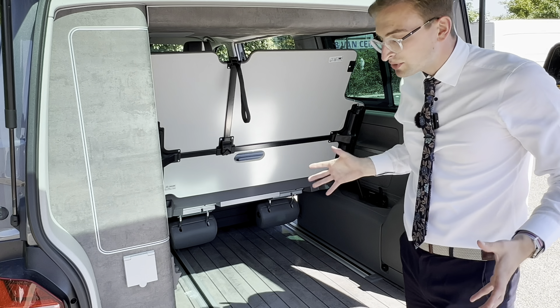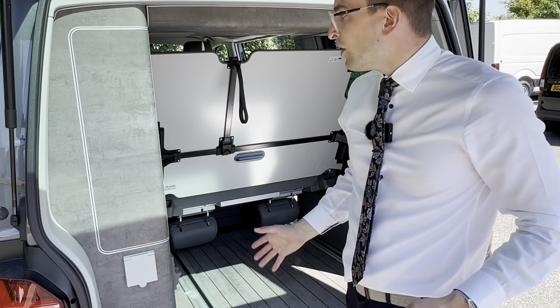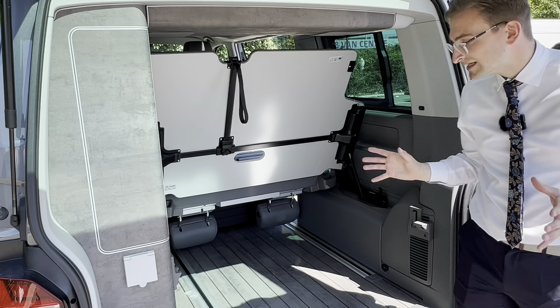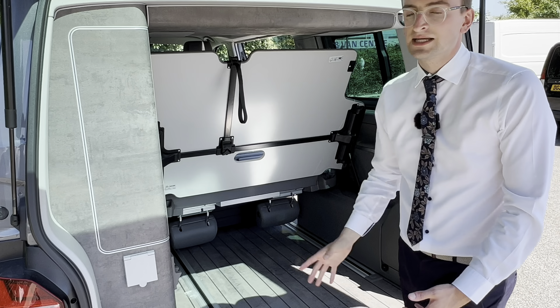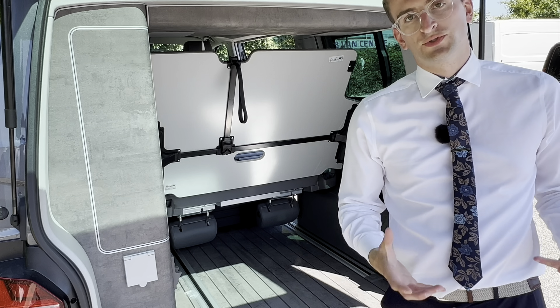And then, as you can see, there's plenty more space that you've got to mess around in. Top tip: if you're putting in cabinets or wood, for example, make sure that you cover these cabinets as they're really delicate, and the last thing you want to do is go and scratch them.